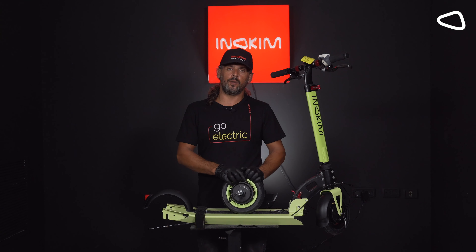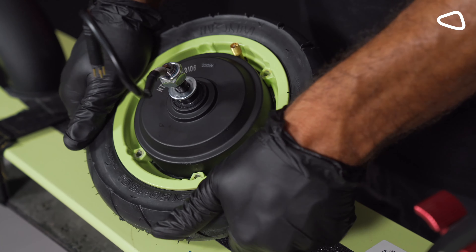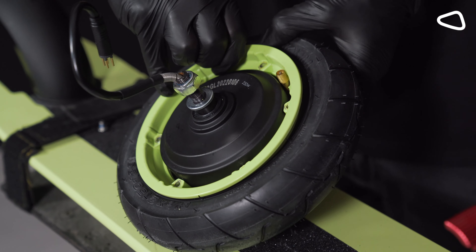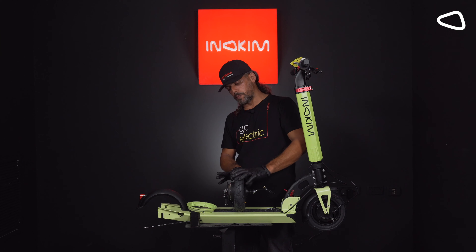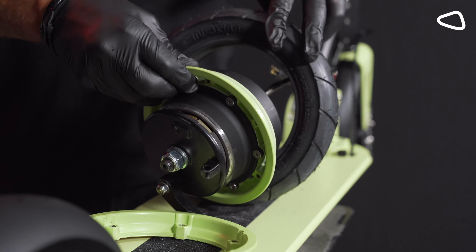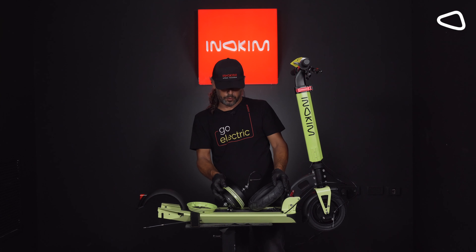Step 8. We need to press on the tire a little bit to make it loose, and after that we are taking out the rim gently. Step 9. We need to separate the wheel from the motor. We are doing it by pressing on the front side, and by that we are taking out the motor and separating it from the wheel.